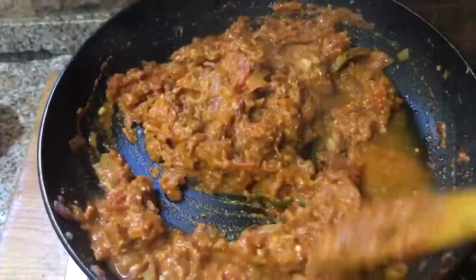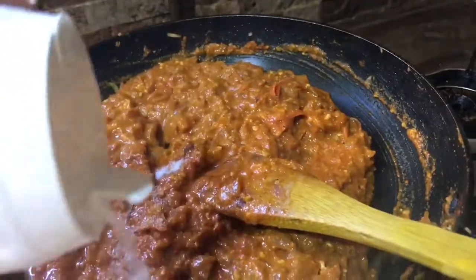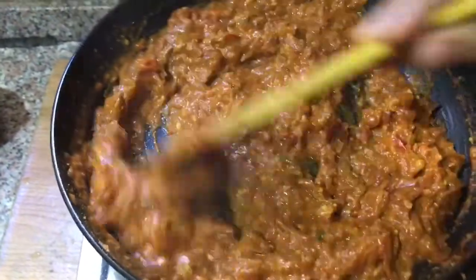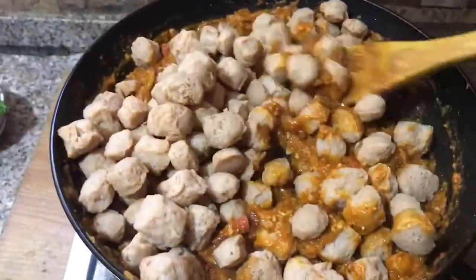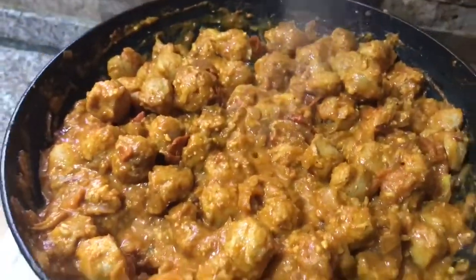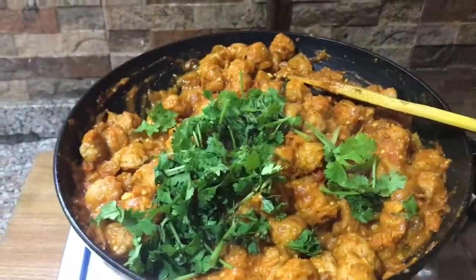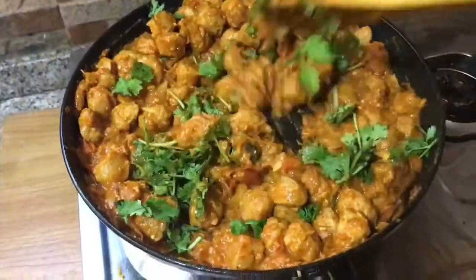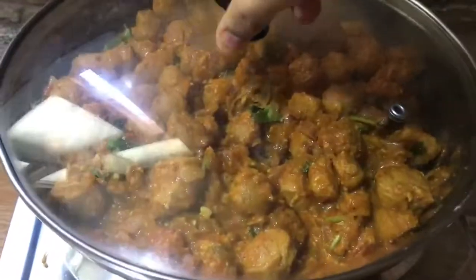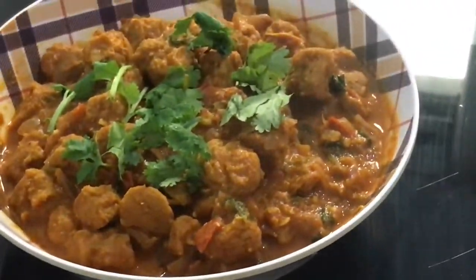Mix it with a little bit. Add a little bit and mix it on a low flame. Thank you.